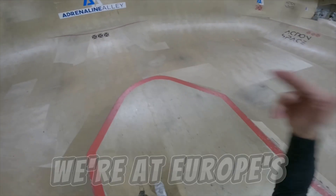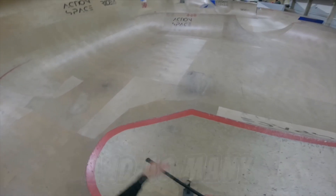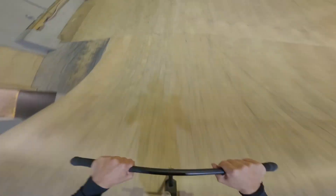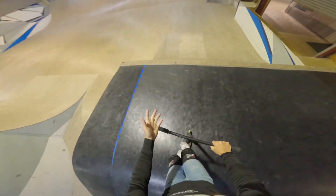In today's video, we're at Europe's largest skate park and I'm gonna throw down as many new learns and as many tricks as I can. So let's get straight into it with some warm-ups. Here we go. Okay, warm-up tricks now. Front double whip. Nice, and I'm gonna do brine twist. I landed it. I'll never do those.